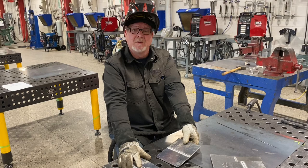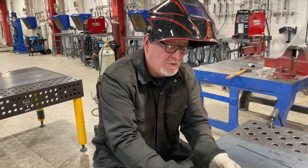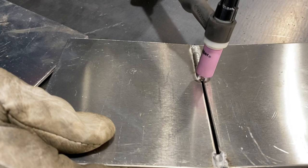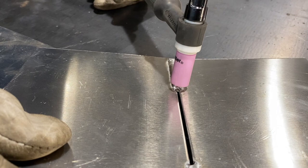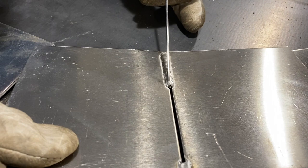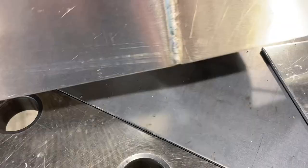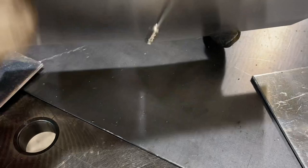So we got this weld done, and if you come in a little closer, what you can see is this torch — and this is the same with stick or MIG — the angle's got to be straight up and down. You want to be 90 degrees, no travel angle, no work angle, just straight up and down. You can watch the edges of this melt and fall through the bottom, giving you penetration. That's what's giving you penetration on the other side, and it's really hard to get that penetration without a keyhole technique, especially on aluminum.